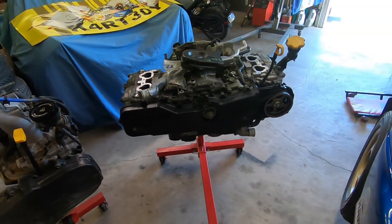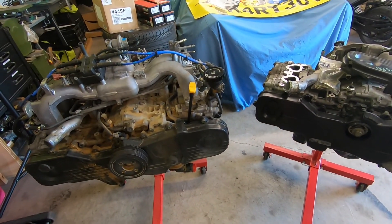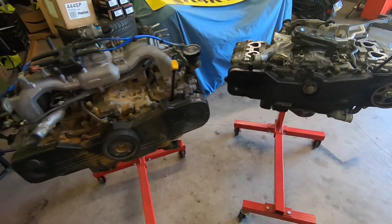Still need to get some parts, but should be able to get this thing pretty much done and back in by the end of today. I don't see why not. So back to work.